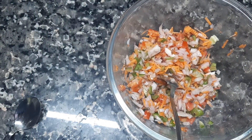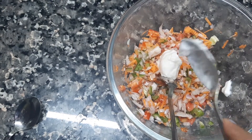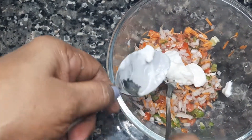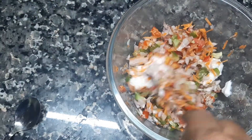I'm going to put mayonnaise in my bowl. I'll put 1 tbsp. We're going to make the mayonnaise. I'll put the mayonnaise in my bowl.